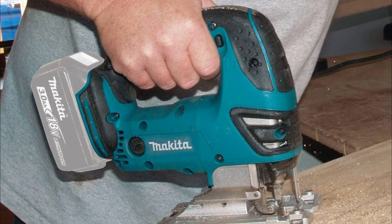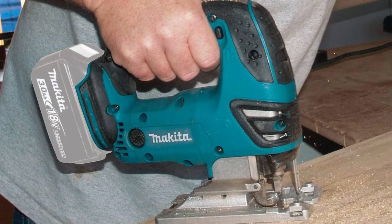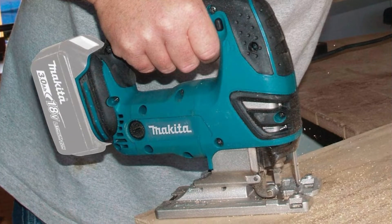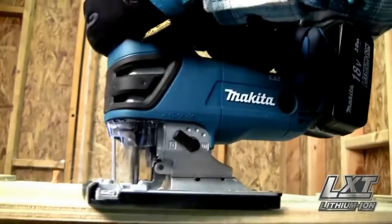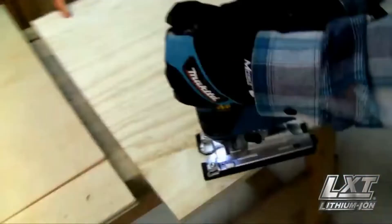It's not the cheapest option on the market, but the inclusion of two hefty 3.0Ah batteries makes it worth it. We love Makita batteries, which have an impressive running time. Plus, their 30-minute recharging time is quick.